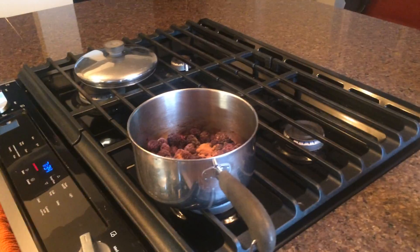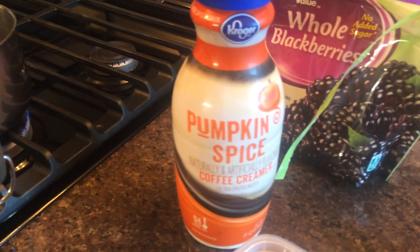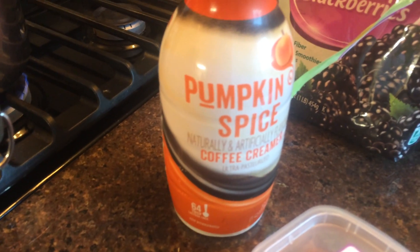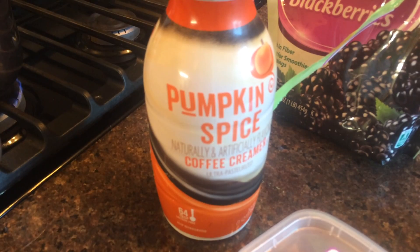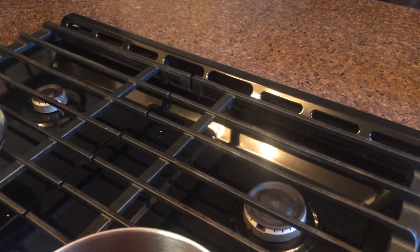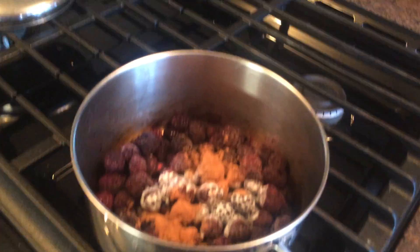Now we're going to add one thing that's not quite as healthy, and that is pumpkin spice coffee creamer. We're not going to add a lot — probably about as much as you'd add to two or three cups of coffee. There you go. If you want to add more, you can.